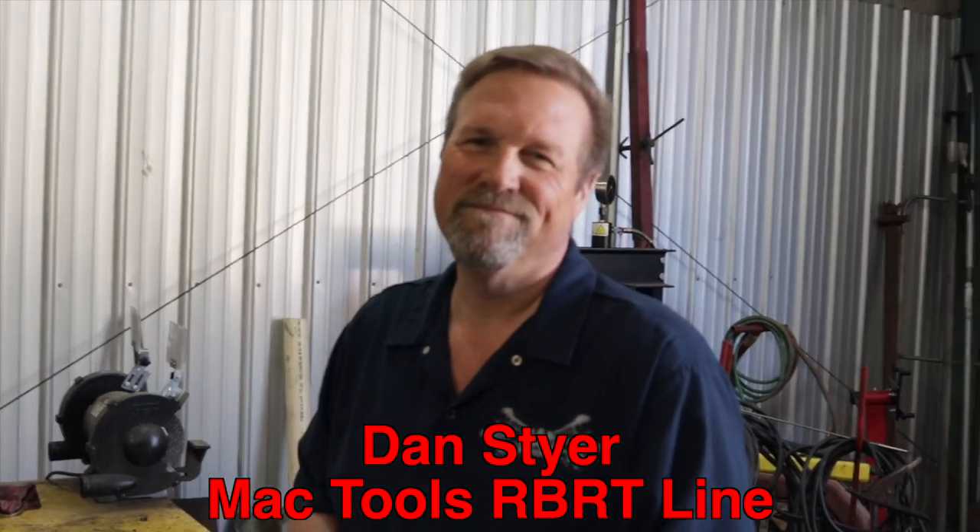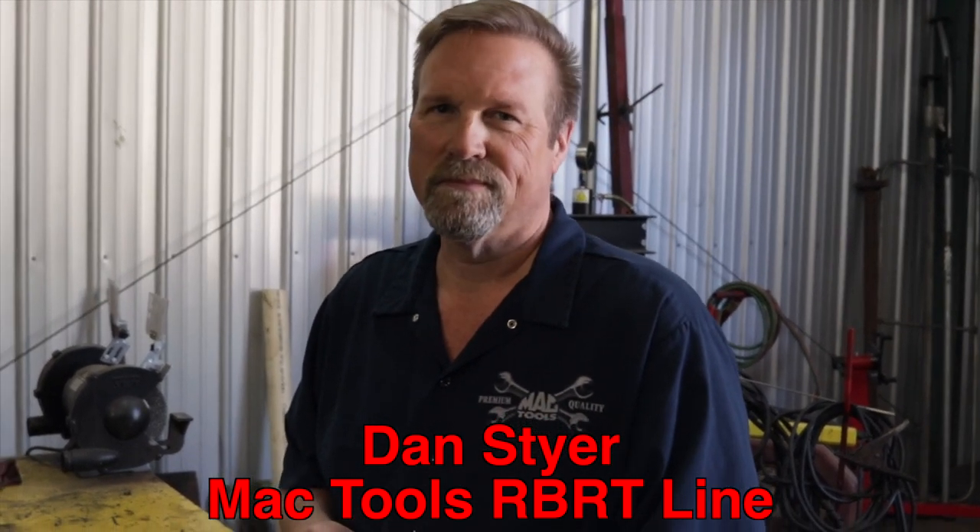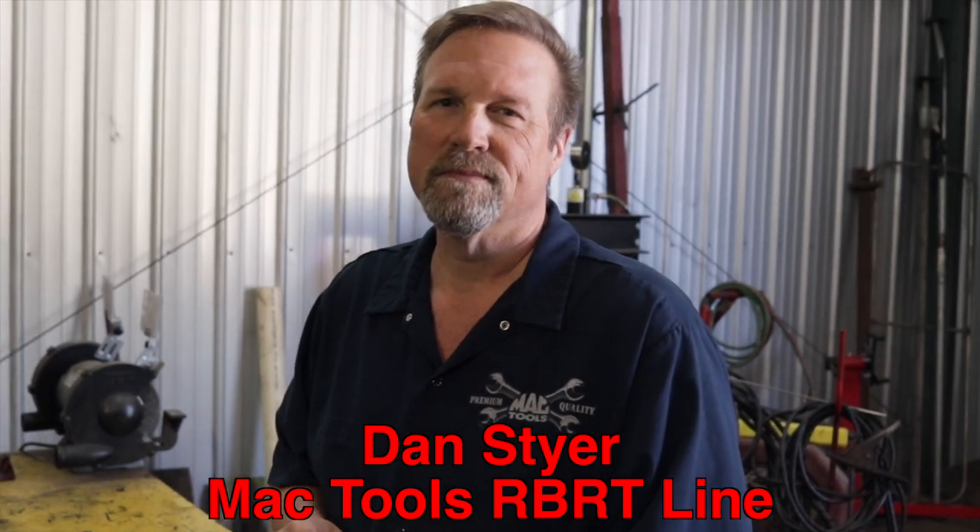All right, so the man himself is back with Mac Tools RBRT and he has brought some broken bolt extractors today. He's gonna demo and show you how awesome they are, so I'm gonna let him take the reins and run this pony down the road because he knows way more about it than I do.